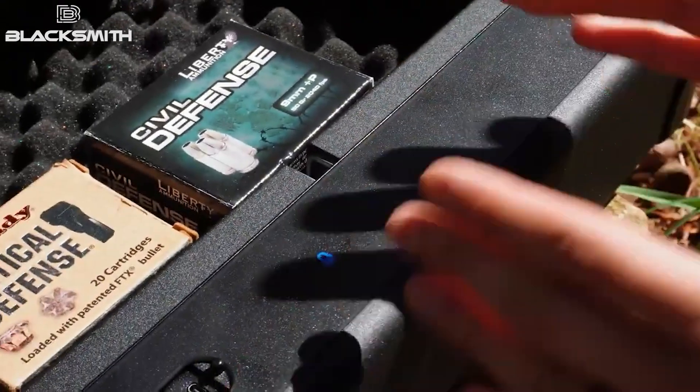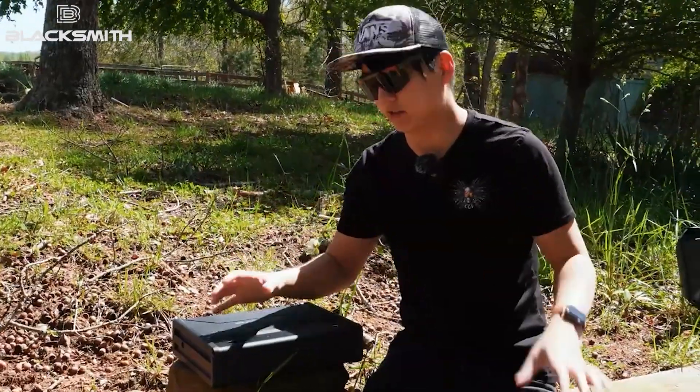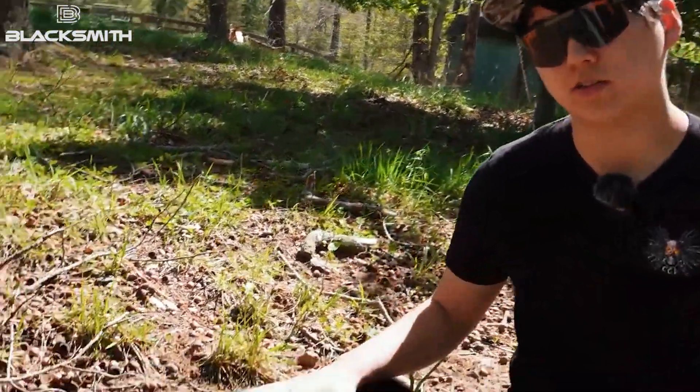It's got a keypad here — up to four digits for a passcode — and then you have your manual key override right here. I think it's pretty good steel, especially if you don't have a safe or you just want to have something small, maybe to run in your car, closet, or under your bed, whatever it might be. This is a great little starter right here.